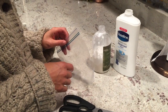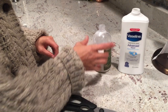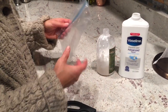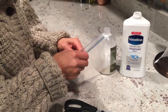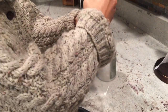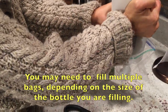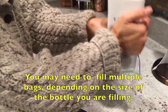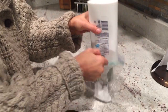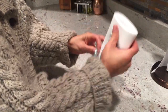I am going to show you how to put this lotion in a big bottle into this small bottle with a small hole. So basically, I am going to fill a sandwich bag with lotion from the big bottle and it will come out.